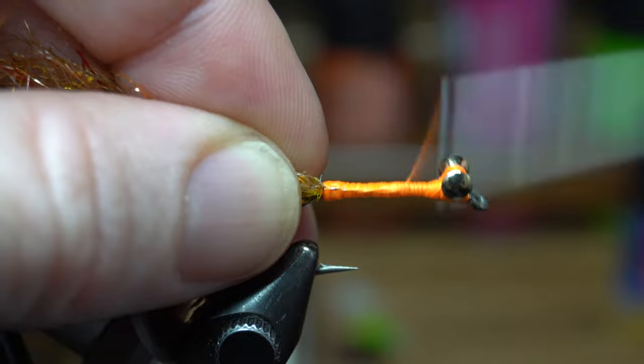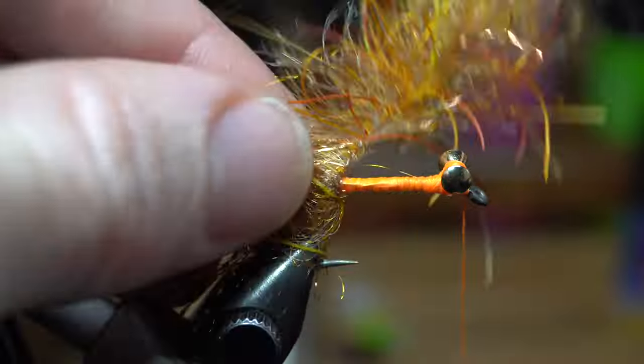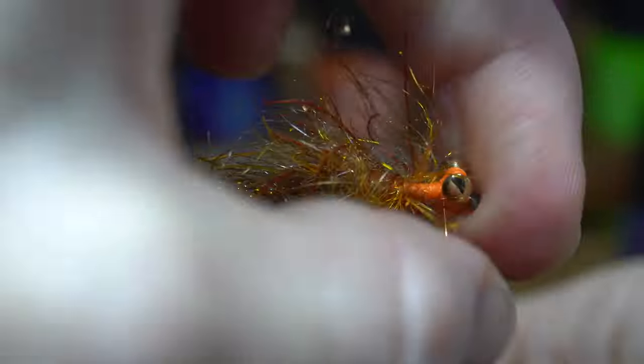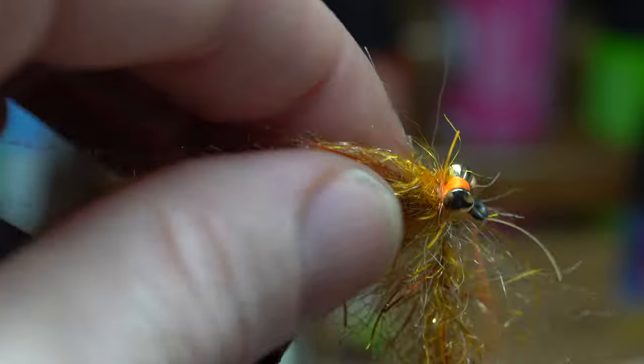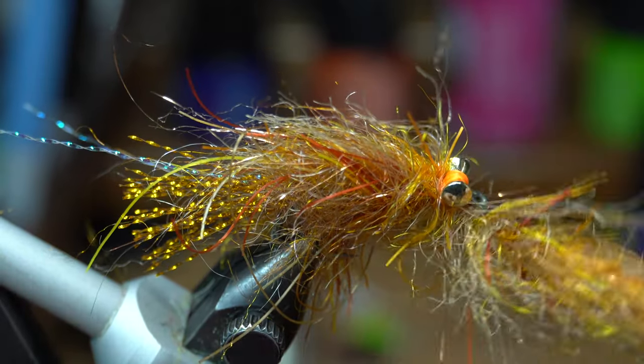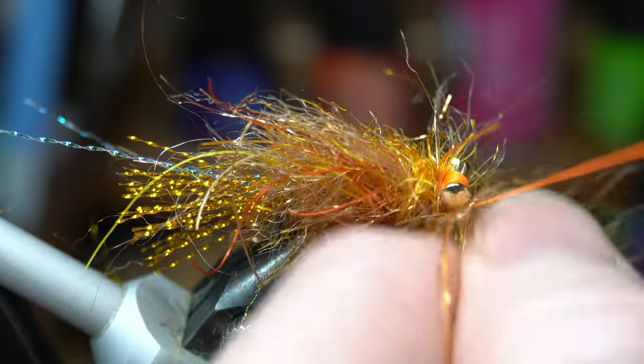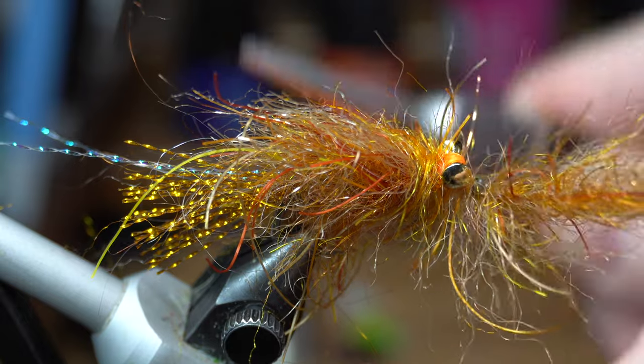Tie the brush in and bring your thread up to just in front of the dumbbell eyes. Now make wraps with the brush up the hook shank with slightly open wraps, ensuring to pull the fibers rearward with every wrap. Make a wrap right in front of the dumbbell eyes, then pull the brush forward underneath the eyes and capture it with your thread. You will trap some fibers with the thread so brush it out with your fingers until you aren't capturing as much.